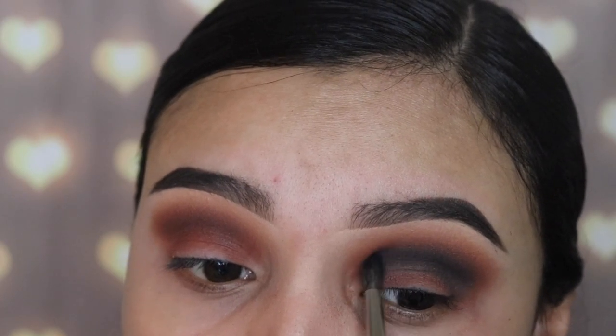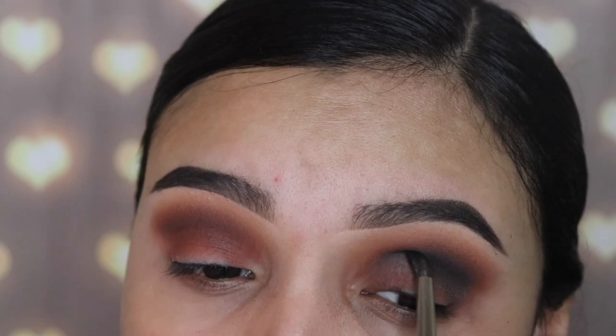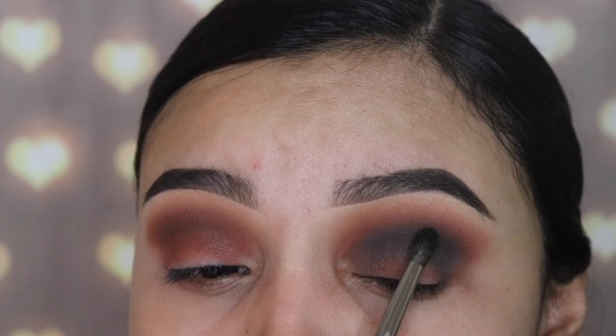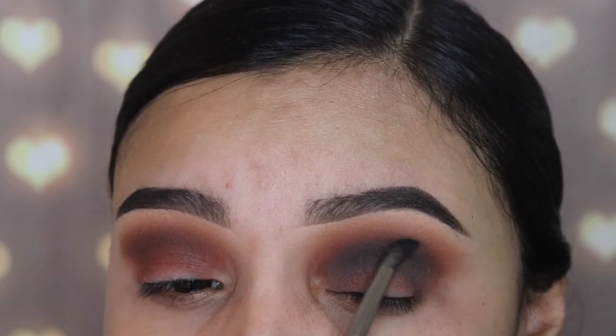Black is actually one of the hardest shades to deal with, so this trick always works for me. As you guys can see, I'm not dragging the black all the way into my inner corner — I don't like to do this all the way in there because I don't want to look like a raccoon.